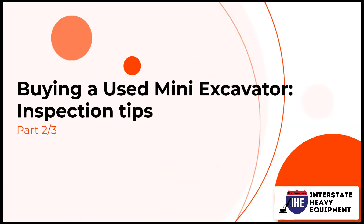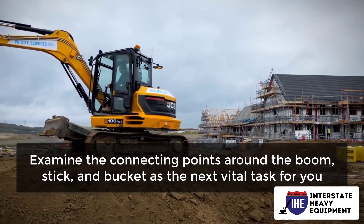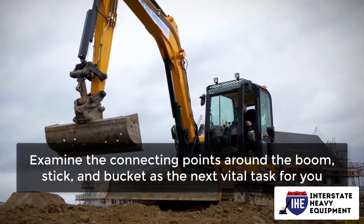Buying a Used Mini Excavator: Inspection Tips Part 2. Examine the connecting points around the boom, stick, and bucket as the next vital task for you.